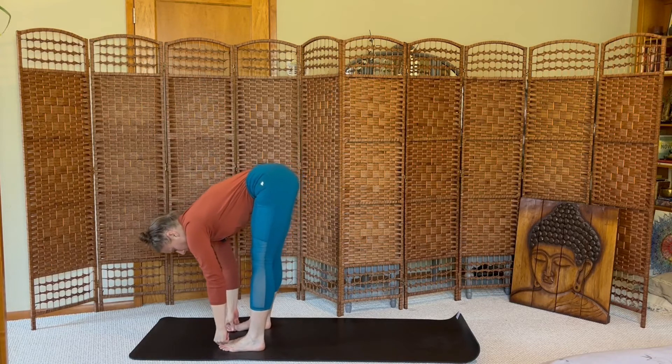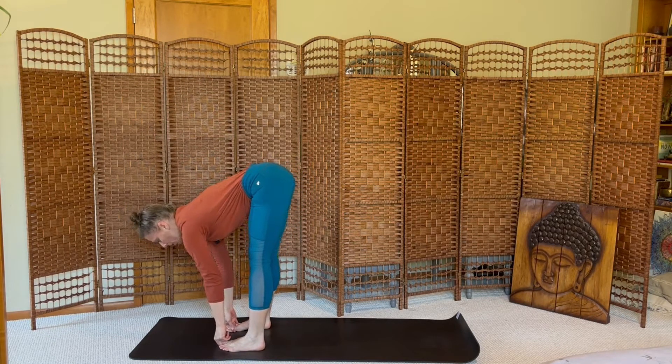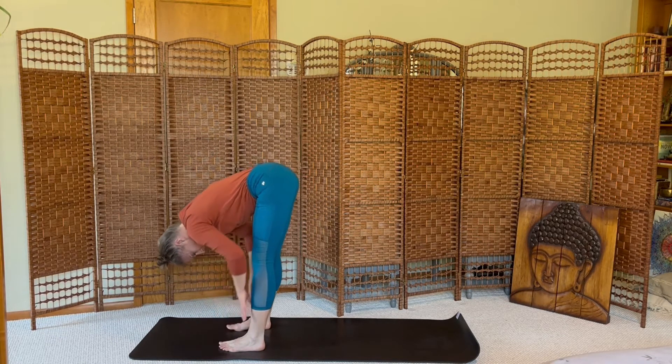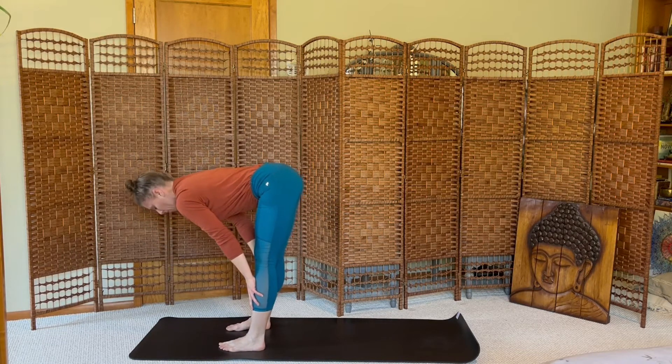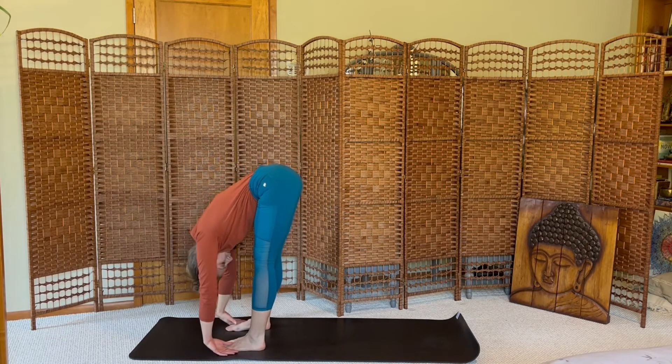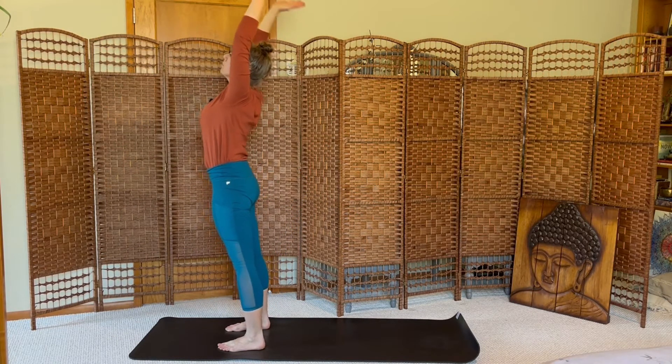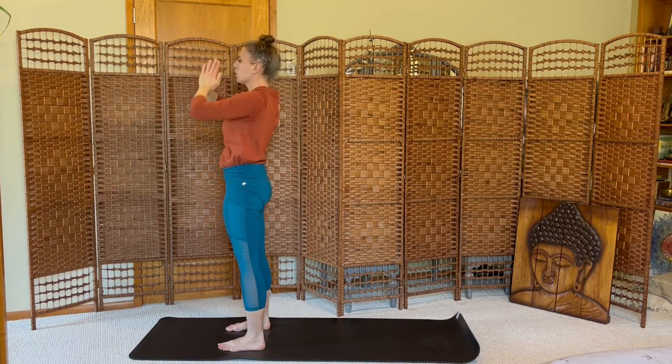Feet come to hip distance. These fingers reach for your big toes. Inhale, halfway lift. Exhale, fold. Pull yourself in. Inhale and rise, arms high. Exhale, hands to heart center.